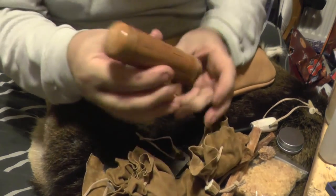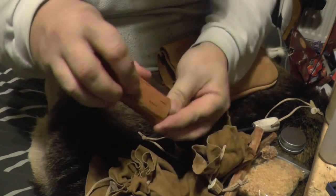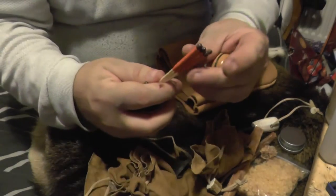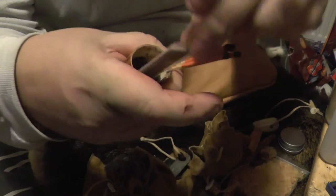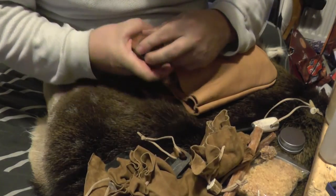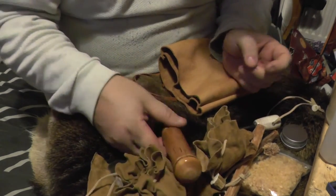I actually made this today: a little birch bark container that contains a couple of dozen yacht matches. There are also two of the strikers in there, kept in plastic bags. There are about 24 or 25 matches in there, so I've got three ways to make fire: matches, flint and steel, and ferro rod.